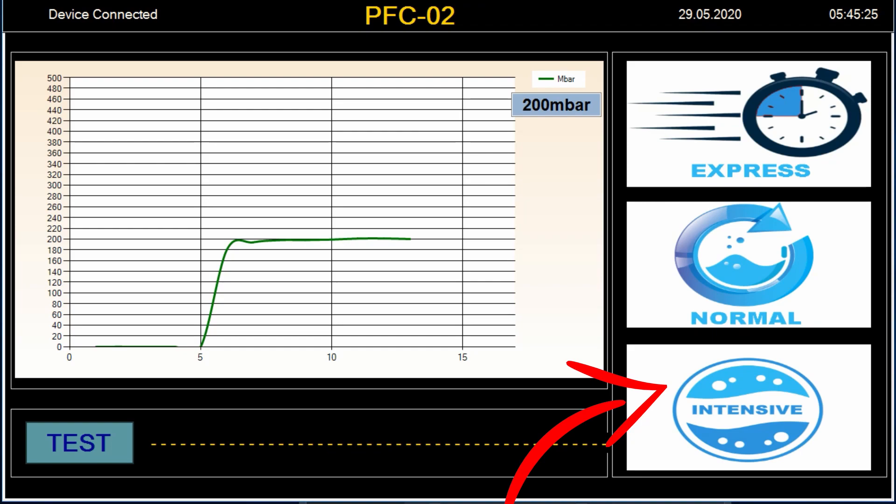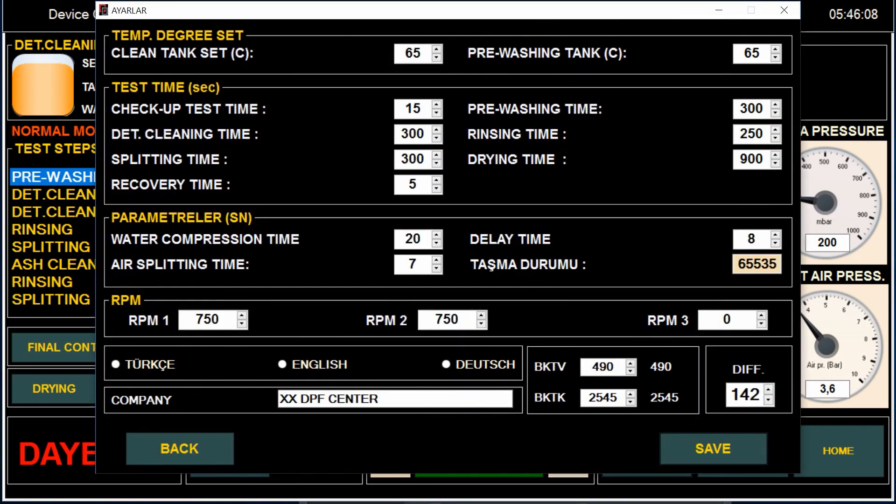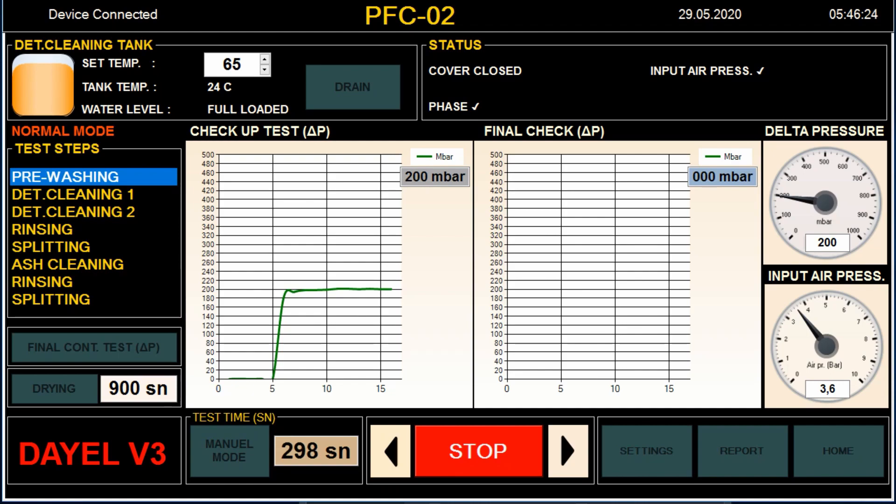There are three cleaning programs for different results. In this program we can follow the tank level, tank temperature, input air pressure, and general notices. The operator can change the default parameters or create a new cleaning program.